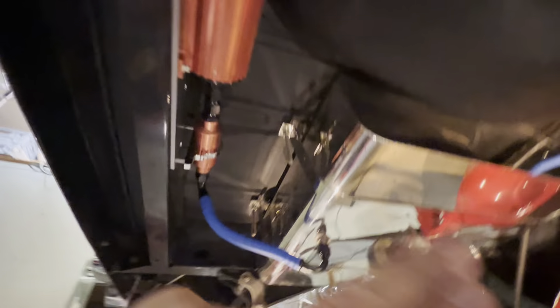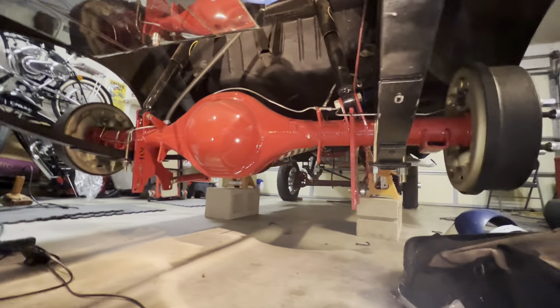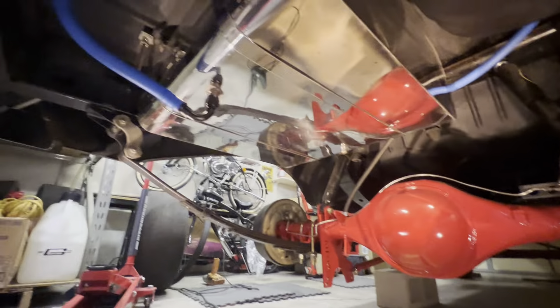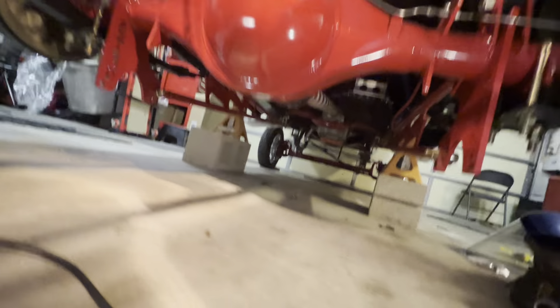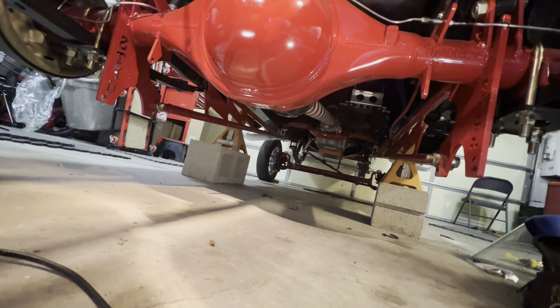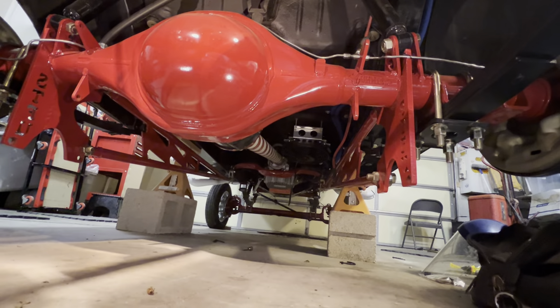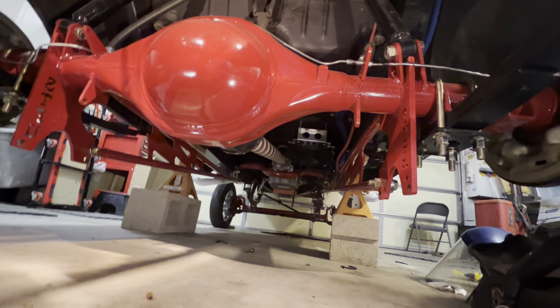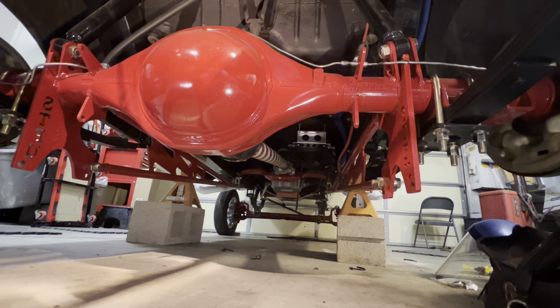Of course the tank is nice and clean. I put a new gauge sender unit in there. But this is it — this is going to get buttoned up. Once this is done, then the lines for the transmission — you can see the cooling. That's the wires hanging right there for the cooling fan on the transmission cooler, which is right there next to the driveshafts. That is my next project after the fuel. The fuel systems are going to be put in, tested, pressured up, and we'll make sure there are no leaks.